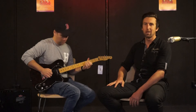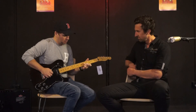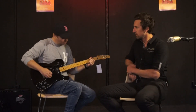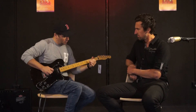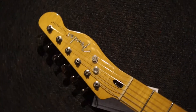Let's give them a listen — bridge pickup first, one of these big fat single coils. [bridge pickup demo] Just a bit fatter than a normal Tele pickup. Not too much.